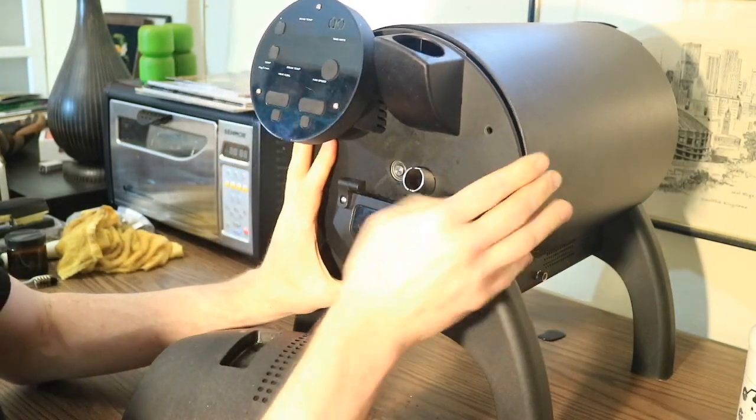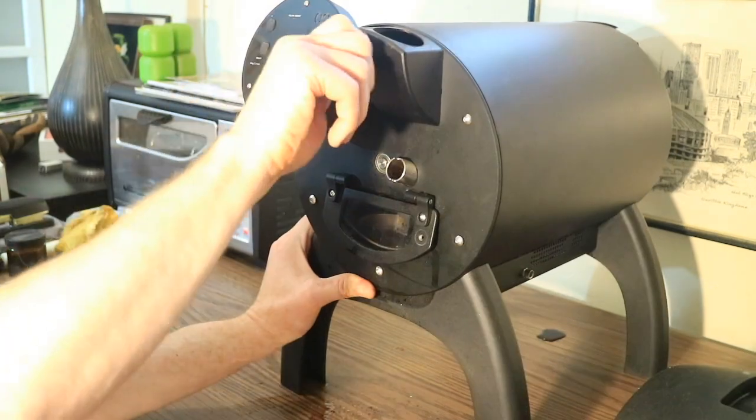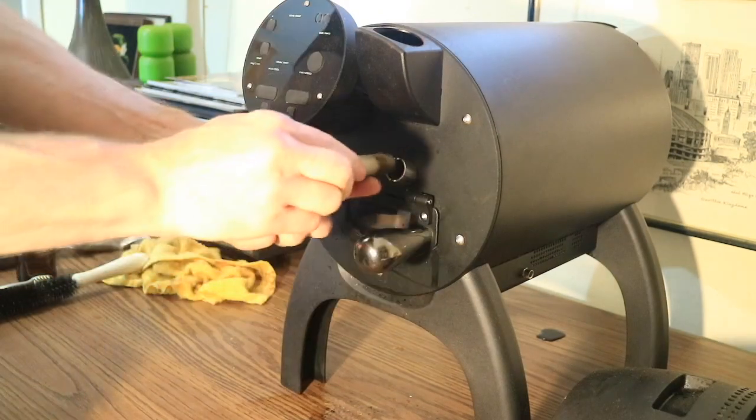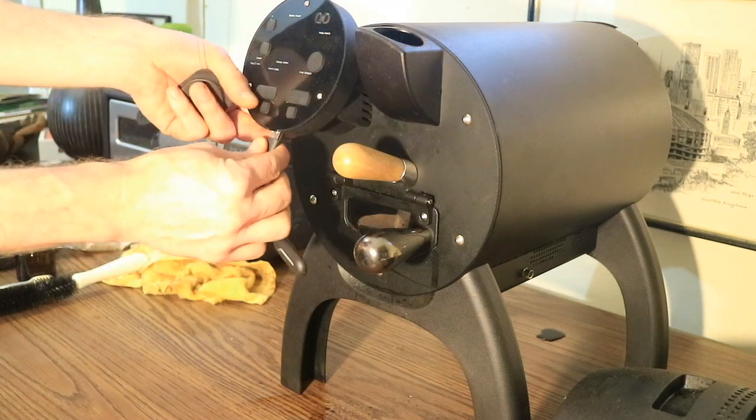Now you can remount the faceplate on the drum. Secure the five screws and reinstall the weighted door handle, bean dryer, light, and rubber bean shoot cover.